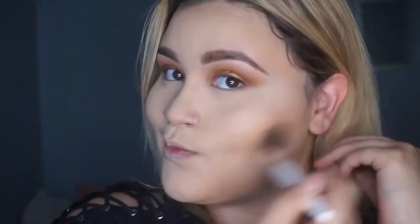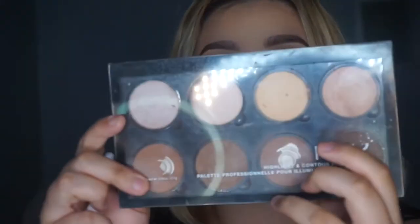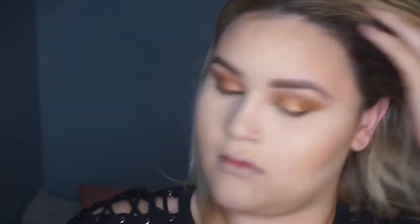Now to bronze I'm going to take the Benefit Hula Light Bronzer and bronze the face — these are the two products that take the most beating. For contour I'm going to take the NYX Pro Palette and use one of the contour shades. Then for blush I'm going to take the Benefit California Blush — the one that's in this palette.